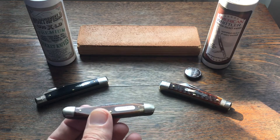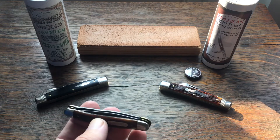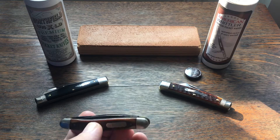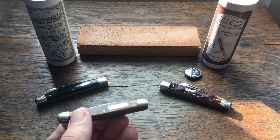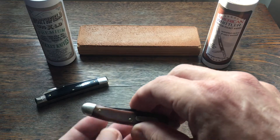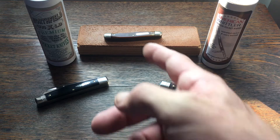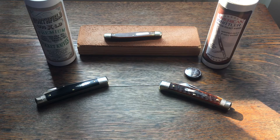I've always been into the more modern folders with the super steels and locking mechanisms and pocket clips, but when I found this I was like, no — I think I need to get back to my roots, so to say. I'd seen several videos and people in forums talk about Great Eastern Cutlery. I wasn't too familiar with them — they didn't start till 2006 — but I was brought up on knives like the Old Timer and Case.